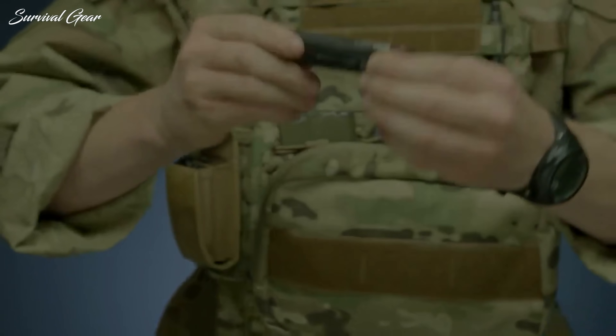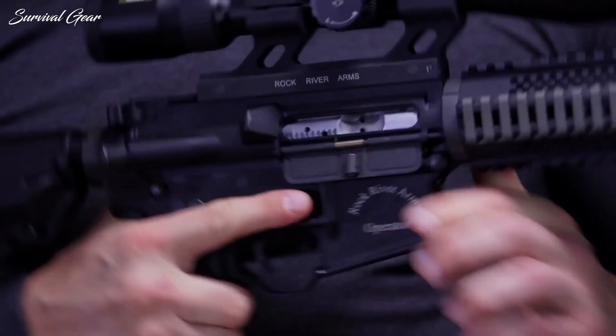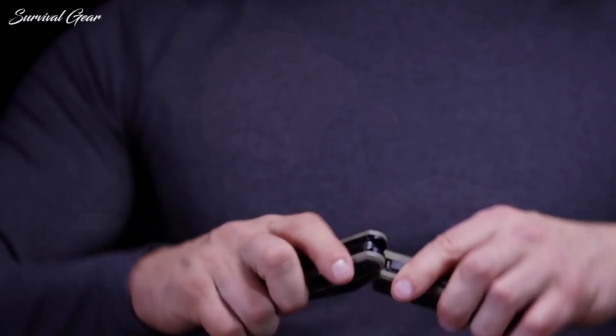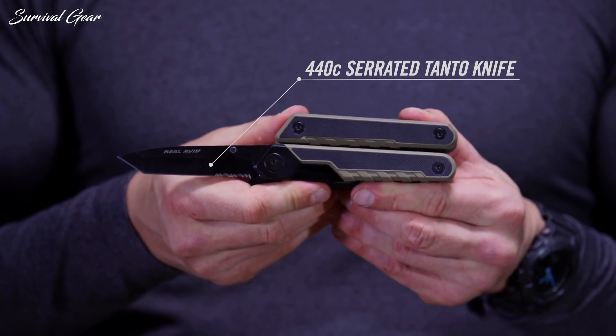Carrying a multi-tool opens up an entire world of problem-solving and empowerment. There's nothing quite as satisfying as having just the tool you need for a job, right when and where you need it. A good multi-tool gives you quick access to many useful tools in a streamlined, compact package you can fit in your pocket.